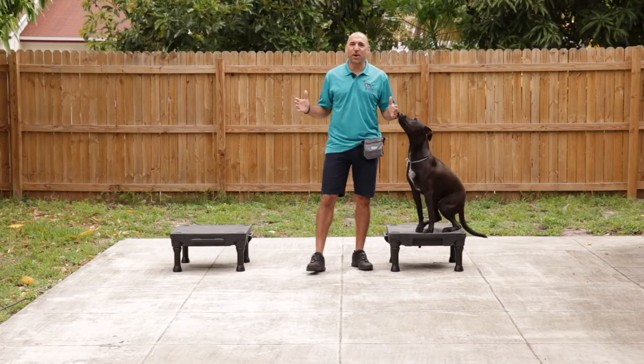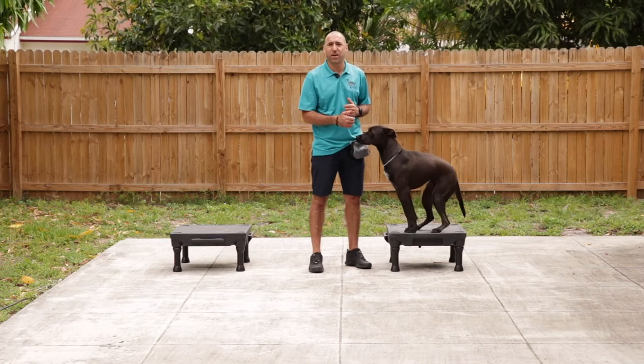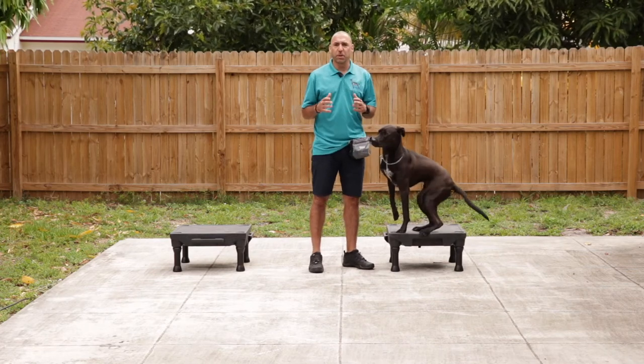Hey everybody, this is Bijan Samad from ORA Dog Training. In this little video, me and my friend Harley here, who is apparently very hungry, are going to show you a little bit about food luring.